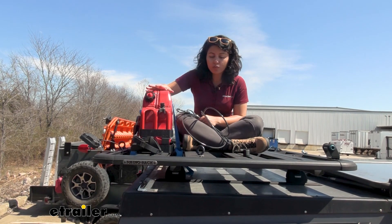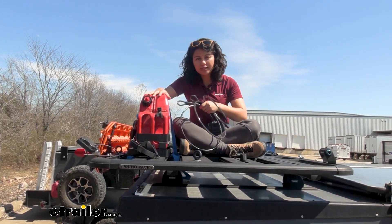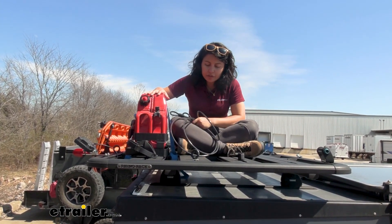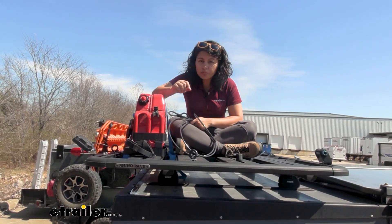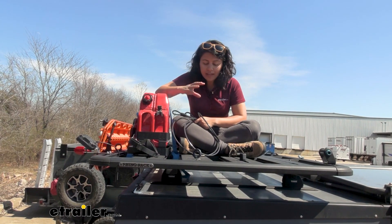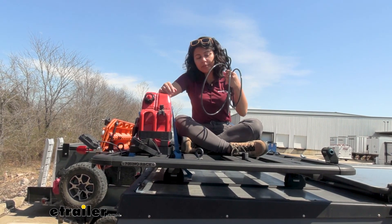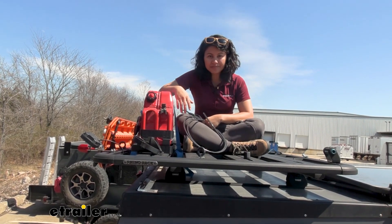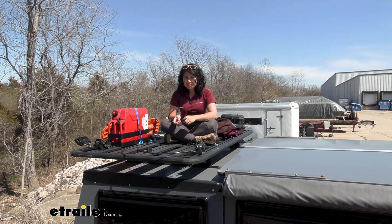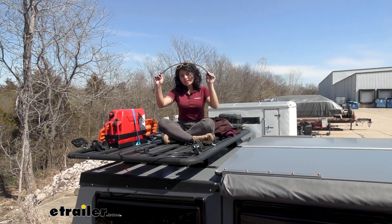That's where these cable locks come in handy. You're able to mount the cores to your platform or to your roof rack, and then when needed you can wrap your cable lock around your accessory and keep them secure. There are different cable length options for different applications — there's 23 inches long, which is good for your smaller items like your shovels or your paddles.